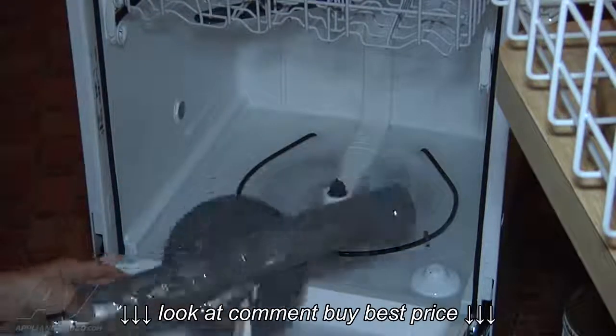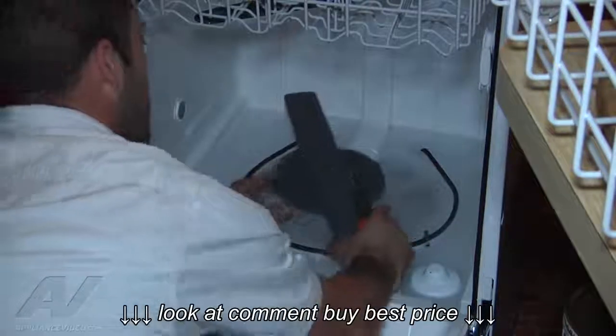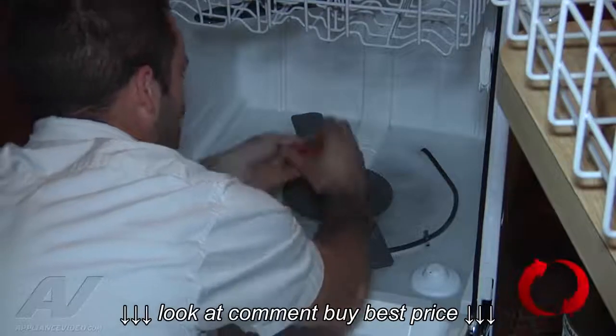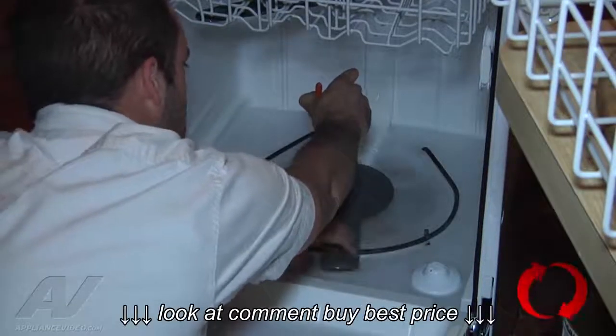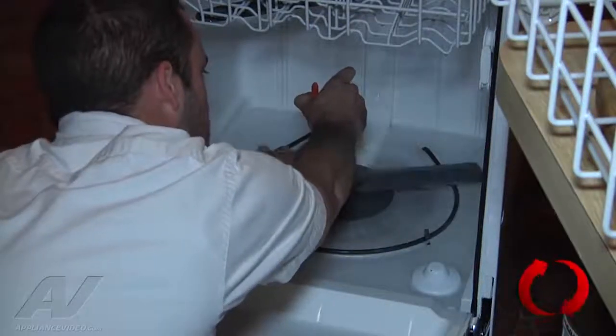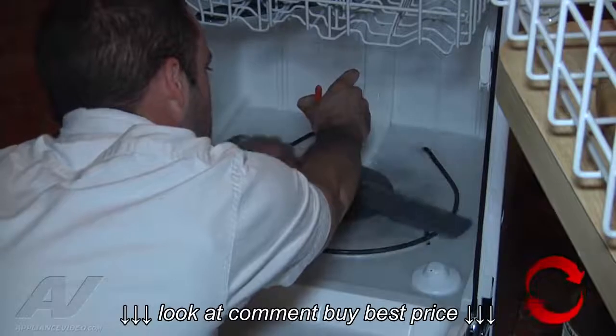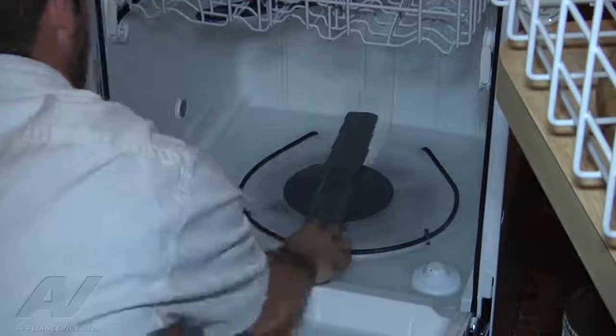So the spray arm is not going to be the problem. We're going to go ahead and reinstall the lower spray arm here. Just hold the nut stationary and spin it clockwise. Want to be careful — make sure you don't cross-thread it because it is just plastic. You don't need to over-tighten it, just kind of snug it up.